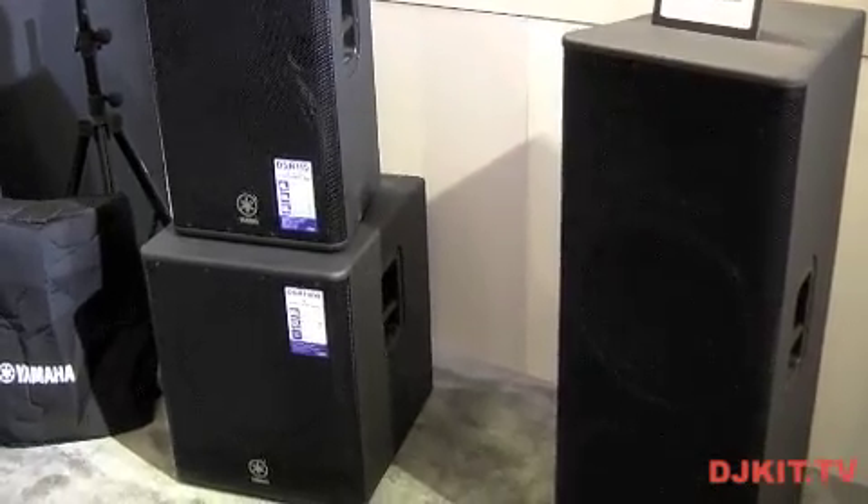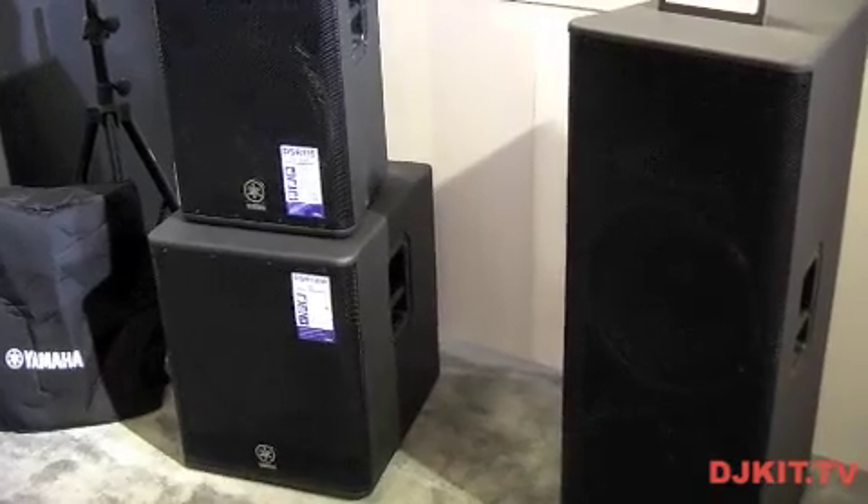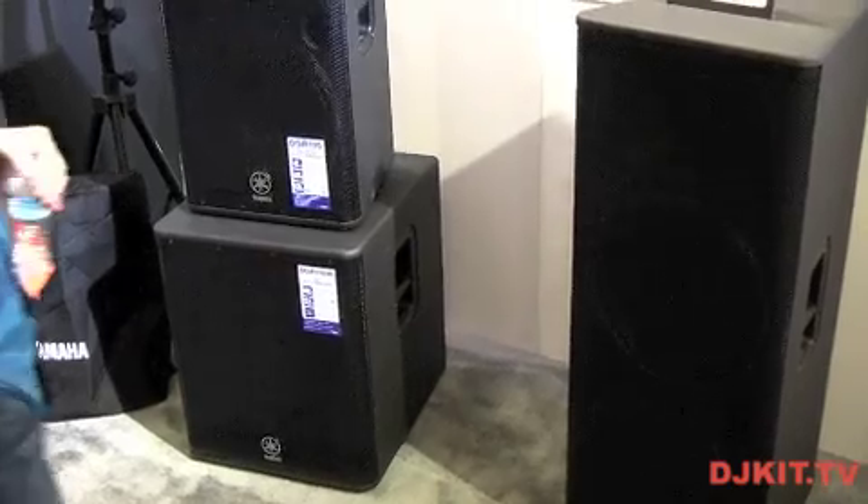But actually the most important specification is the dB SPL output. These range from 132dB right up to 138dB.